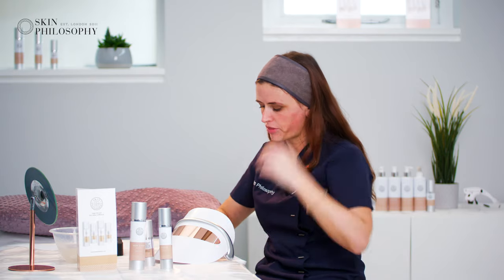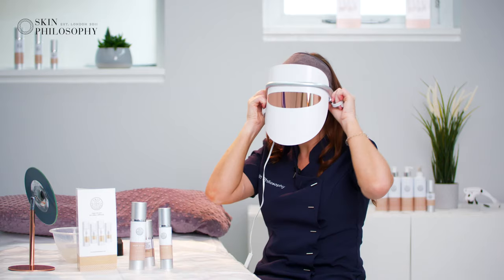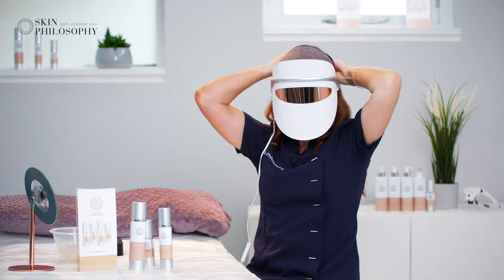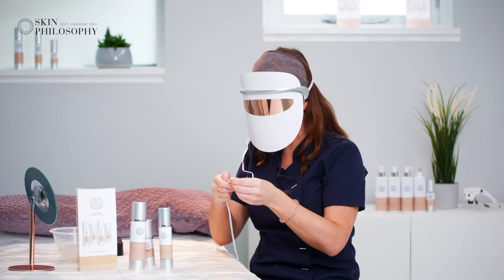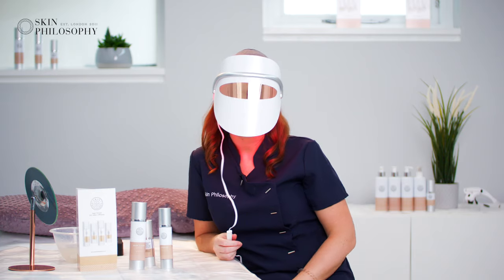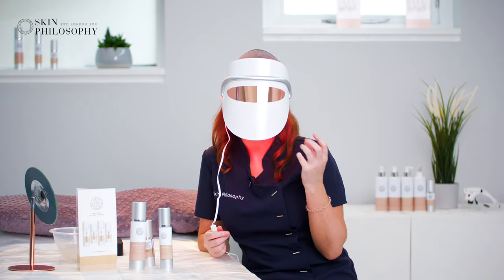We're going to do a hydrating mask and then put the LED mask on. You just place it on the face like this, clip it into place — you can be lying down while doing this — then press on to start.